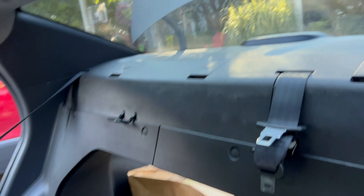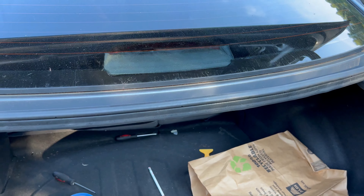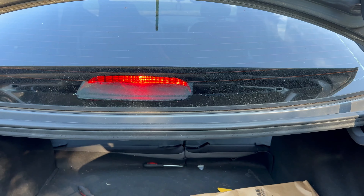Everything's put back in place. We're going to give you a little brake test so you guys can see. And there you go — everything looks good.